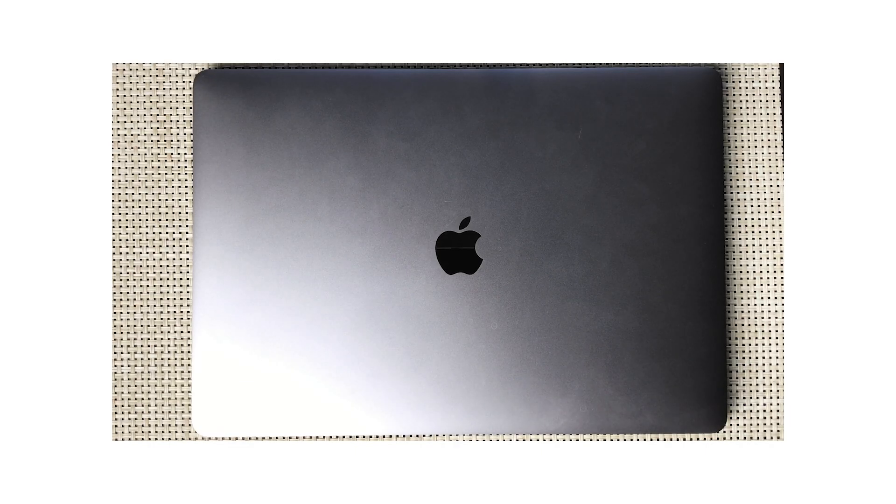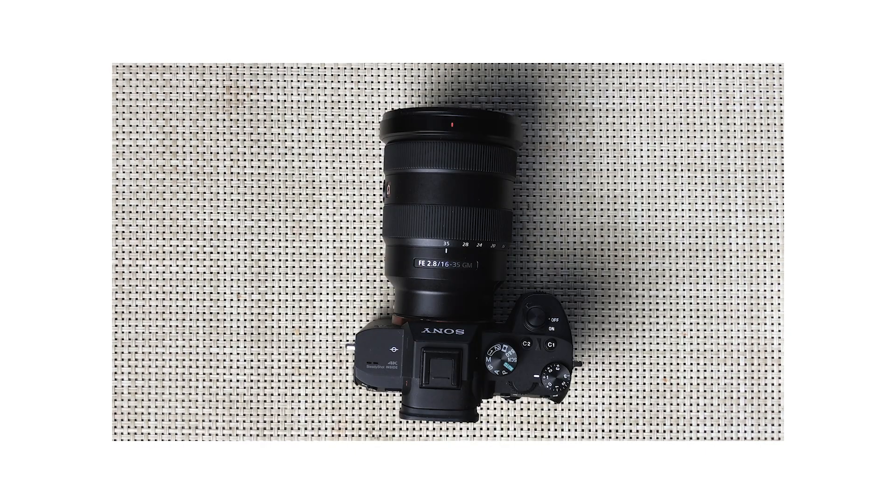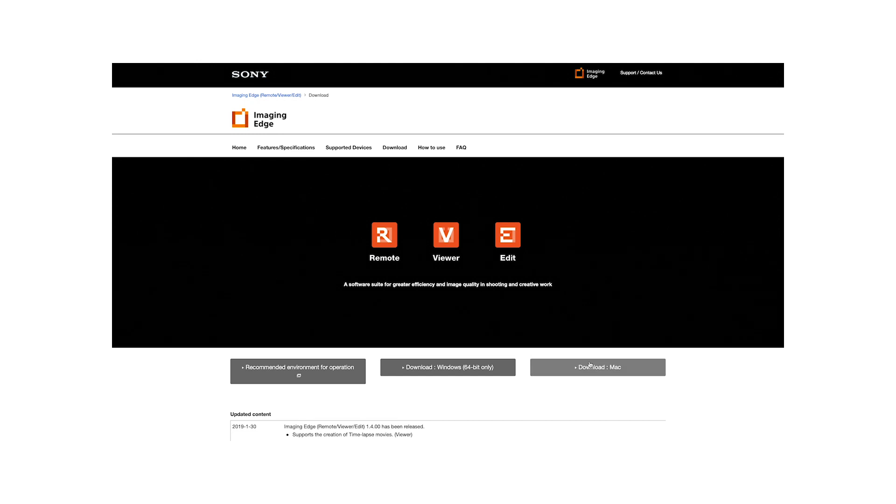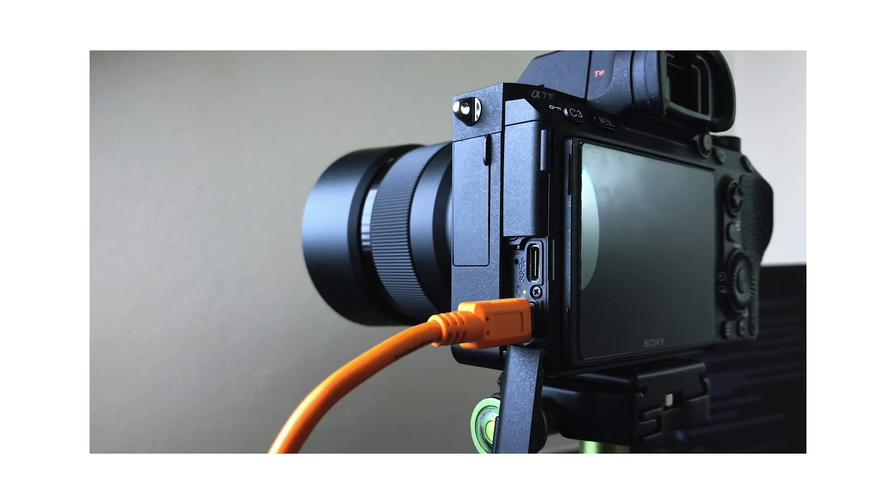This is what you'll need to shoot tethered: a USB cable, a computer, a Sony camera, and a lens. At this stage, if you have a Sony camera you can't shoot tethered to Lightroom in any way that makes sense, so what you need to do is download Sony's tethering application.